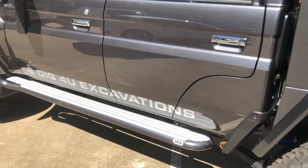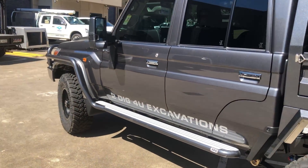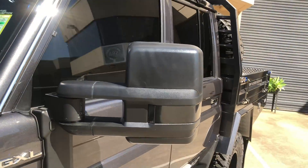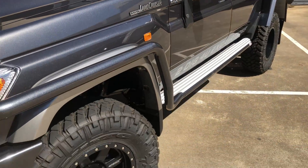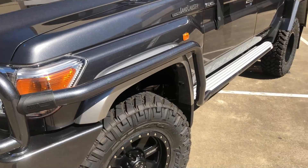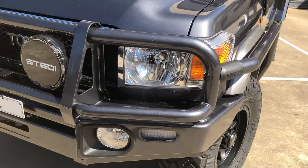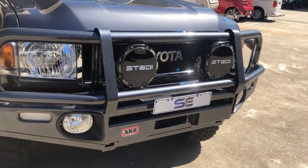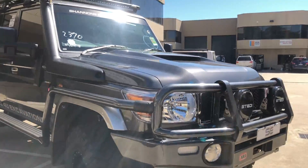Moving right along down the side, you can see we've changed the mirrors to some OCam big chunky ones — good for towing and seeing past the ute itself. ARB 63mm pipe side steps, brush bars, and the deluxe bull bar, all from ARB. It suits the truck and gives you good front protection.